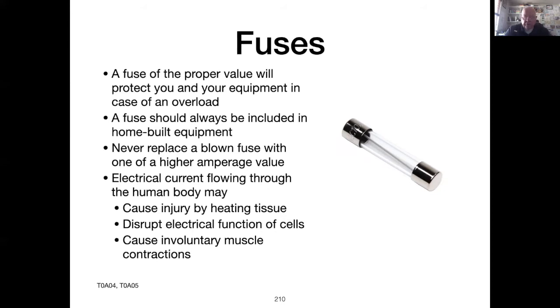Electrical energy flowing through the human body will cause tissue to heat up, will disrupt the electrical function of cells, and will cause involuntary muscle contractions. You may not be able to let go.